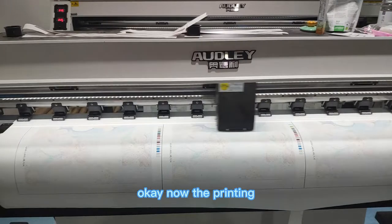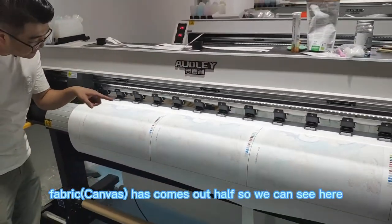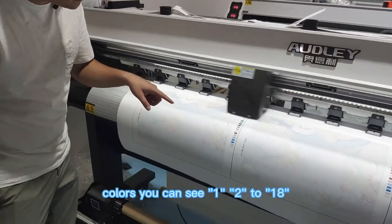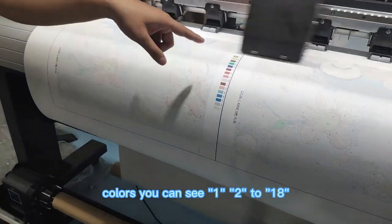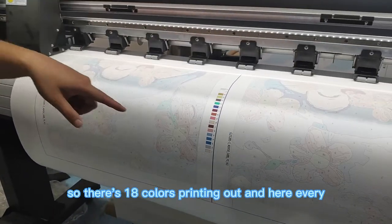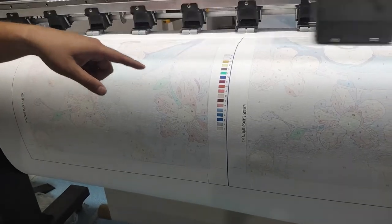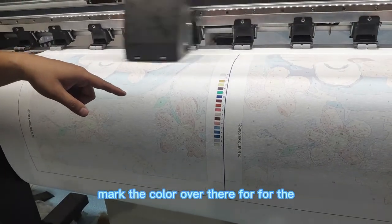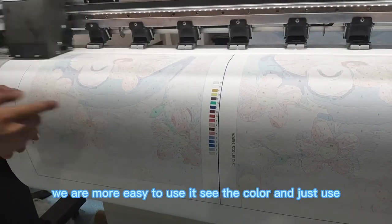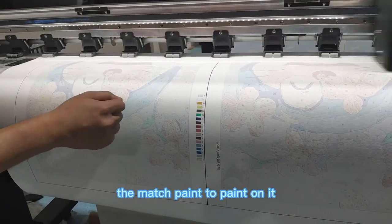Now the printing fabric has come out halfway. We can see this one has 18 colors — so there are 18 colors printing out. Every number already has the color marked over there, so for the user it will be easier to use: see the color and just use the matching ink to paint it on.